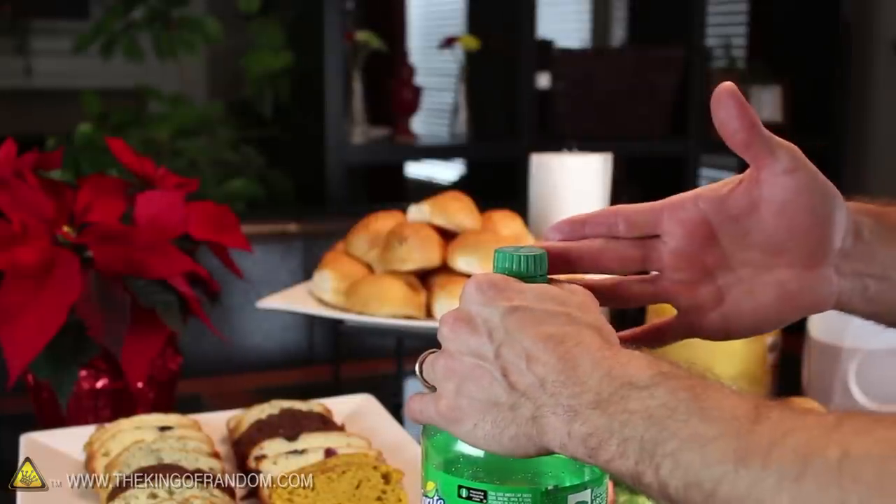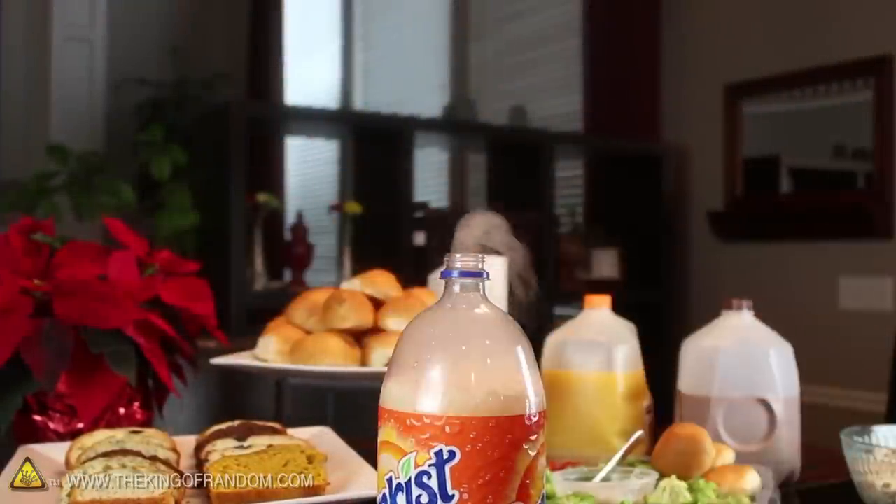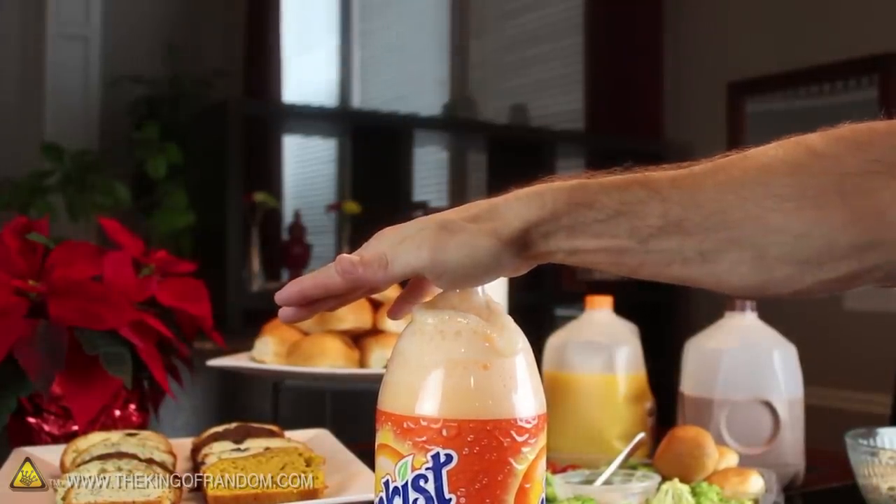Grab the bottle by the neck, line up the cap, and unleash the power. Not only does this look awesome, but the sudden bang will make people jump. Now if you misjudge the carbonation in the bottle and it starts foaming over, just slap your hand down over top and pretend nothing ever happened.